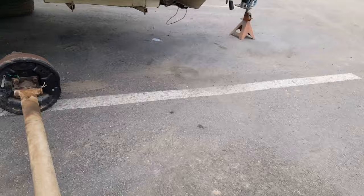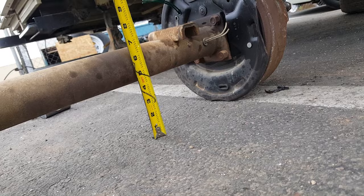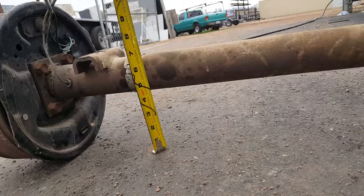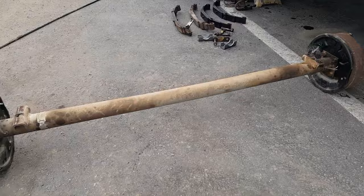An axle normally has a crown to it, so it bends up. If I take a tape measure here, right here I have about four and a quarter, over here we have four and a half, and four and a half. So it's actually bowed down in the middle because they didn't flip this axle correctly. If you even look at it, you can kind of see how it bows down.